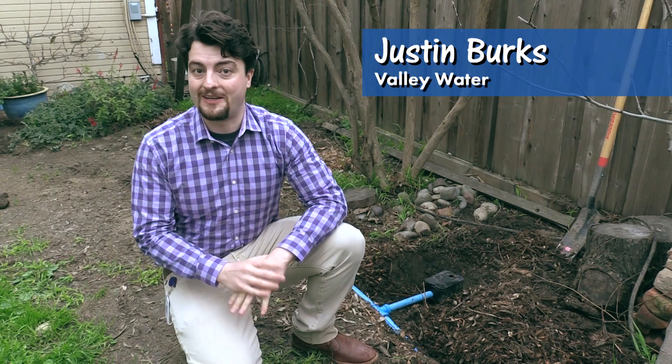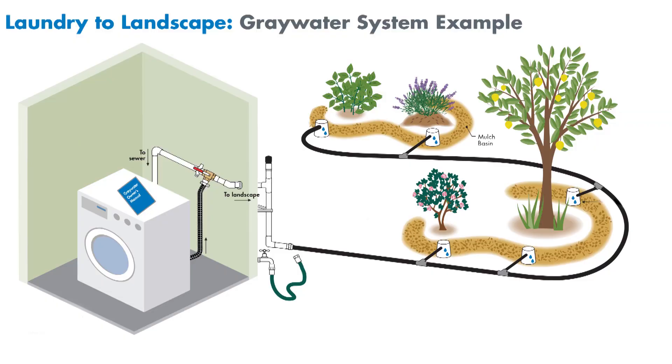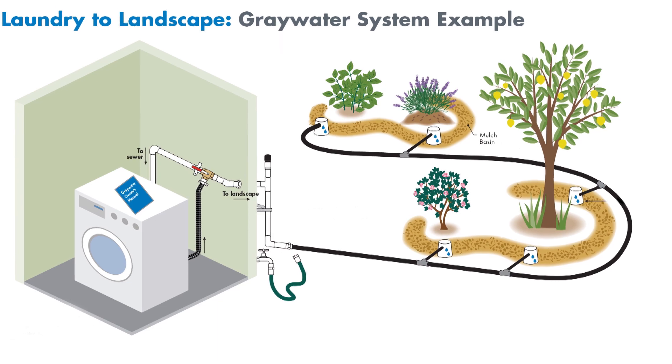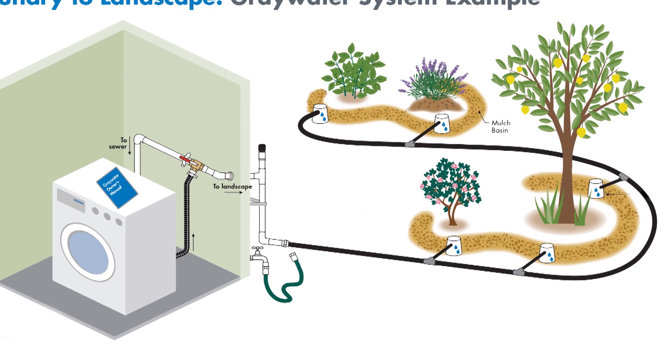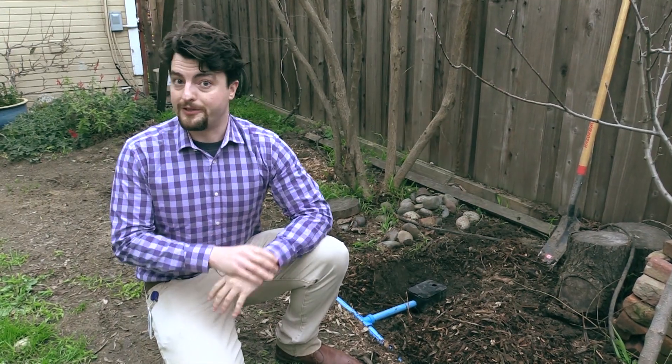The Santa Clara Valley Water District provides a rebate as well as resources to help you install a Greywater Laundry to Landscape System. So let's go inside and look at some of the key features of this legal system.